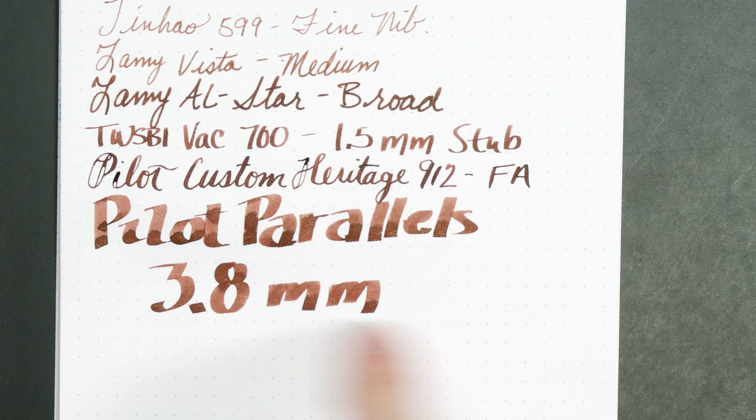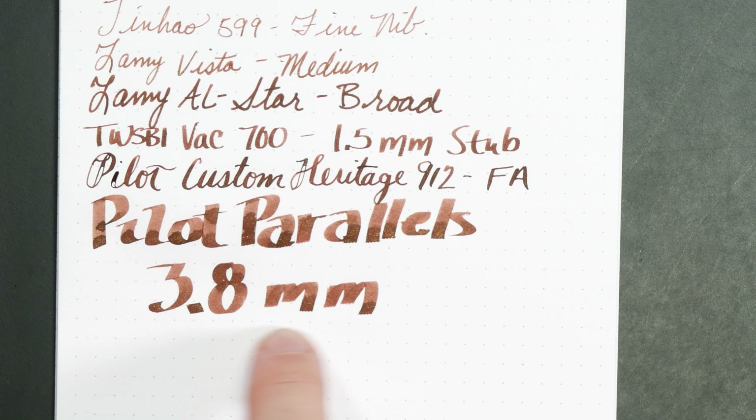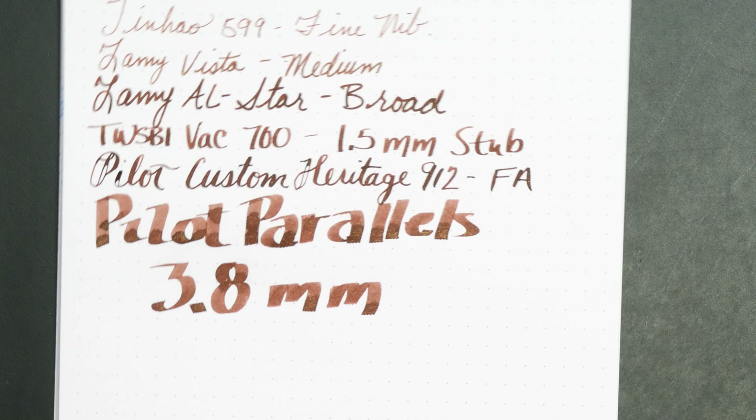I actually prefer that. I don't love those inks where it's just knock-you-over-the-head with glitter. You do get a lot of it when you get pooling like you do here on the shading for the Parallels. It does shade pretty nicely — more of a binary shade where it's just one and the other, with a little greenish sheen around the edges. The flexible nib has been doing pretty well with most inks but it doesn't love this ink. The ink runs a little dry, and the particulate gets in the way of ink flow and may interrupt the surface tension. I'm not sure I would recommend this as a great flexible nib ink — it absolutely shines in flat-nibbed calligraphy or with a wet round nib.